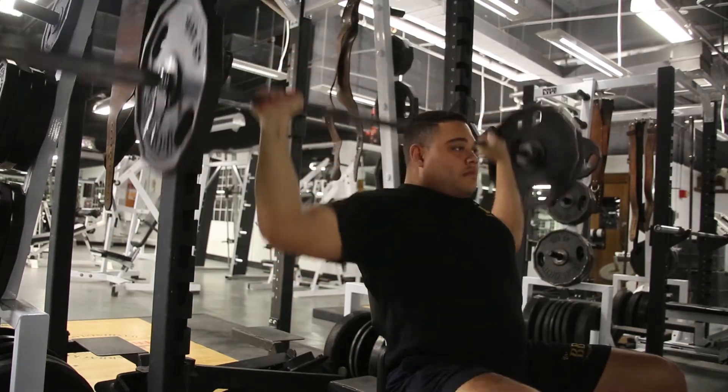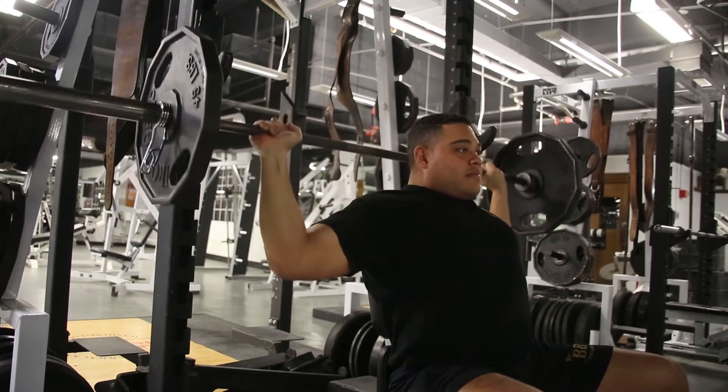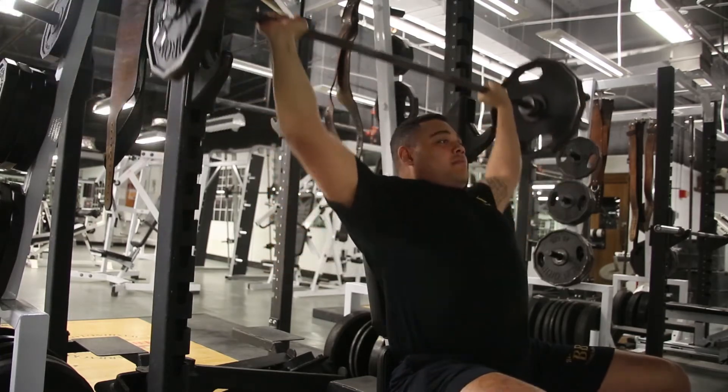Applicants will also ensure that they lock each repetition out at the top of the movement. Their feet will not come off the deck or platform, nor will their butt come off the bench or seat.